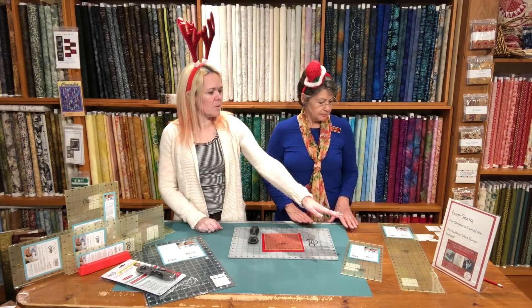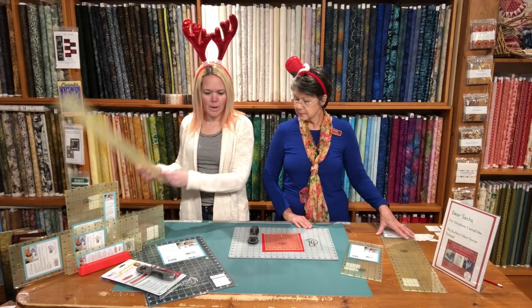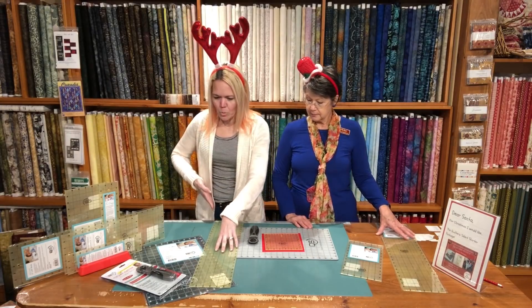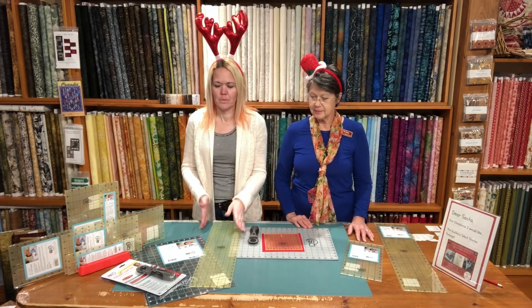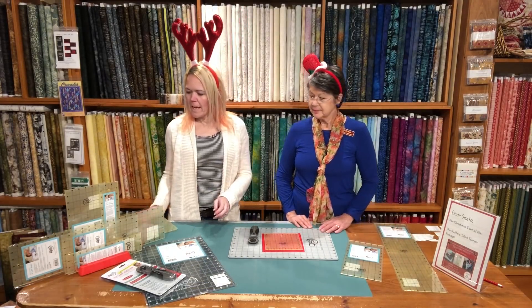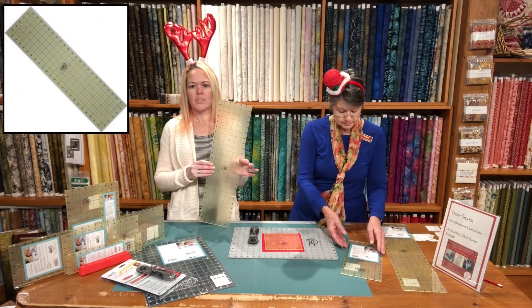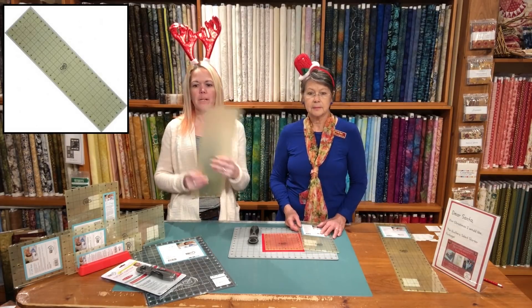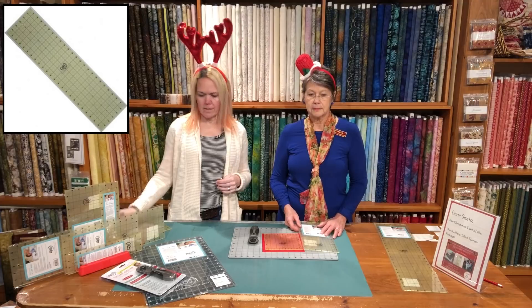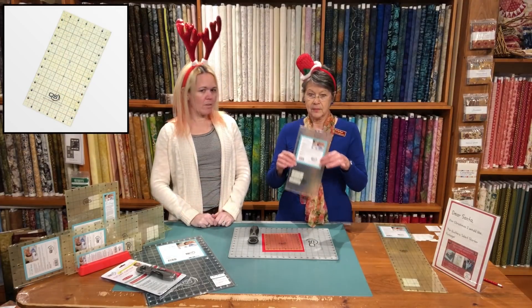The 6 by 24 inch ruler — you can literally put it on the mat and do one cut without having to reposition your hands on the ruler, because it just doesn't move. So we have the 6 by 24 inch ruler, which regular price is $50.99 and the 12 Days price is $41.99.